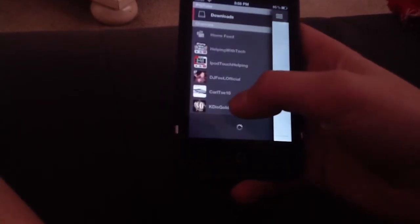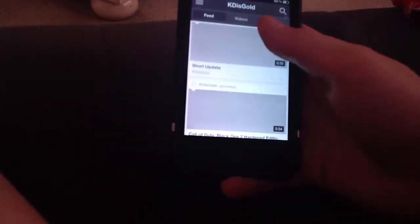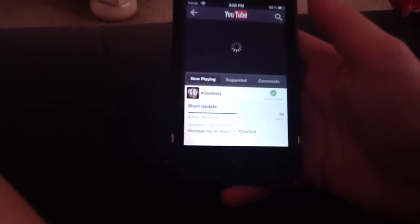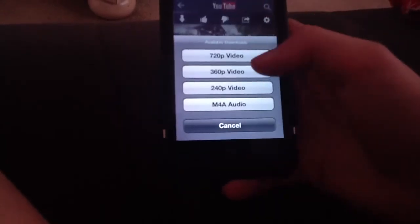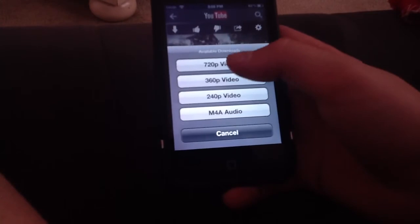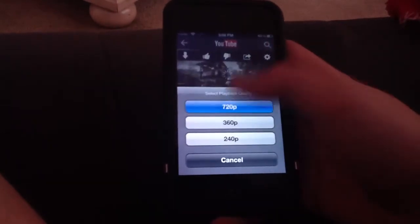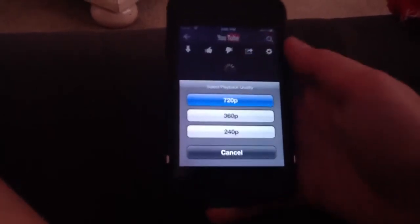Say I were to go to one of my other channels. Instead of just playing it normally, I can hit download and then you can pick what quality you want — I'll just pick 720p. You can also choose your playback quality, so when you click on a video you can watch it in pretty much any quality you want. I think that is a really nice feature which makes this app so much better.